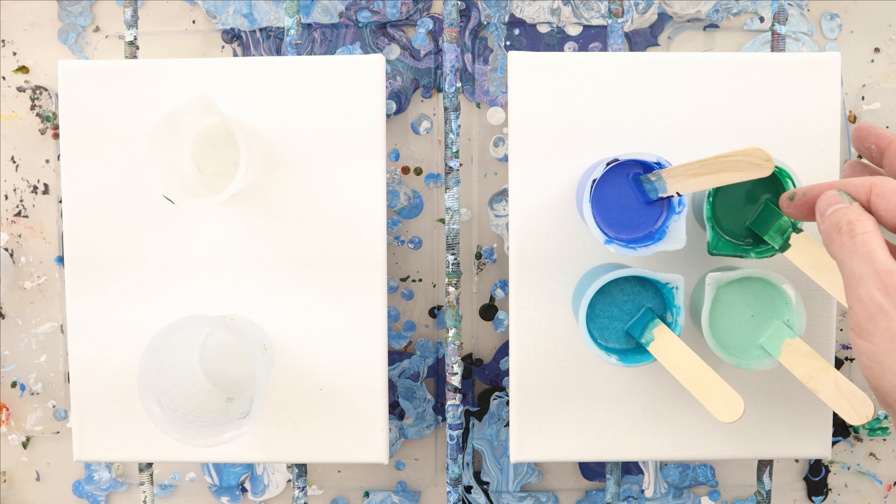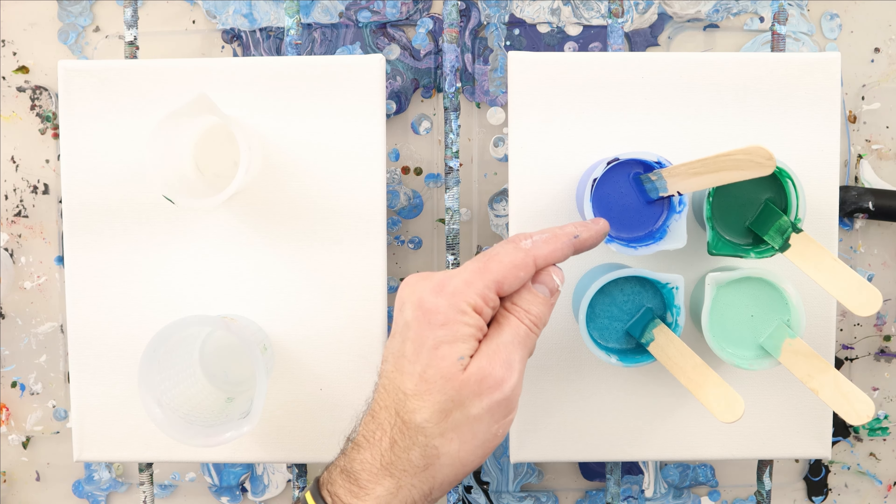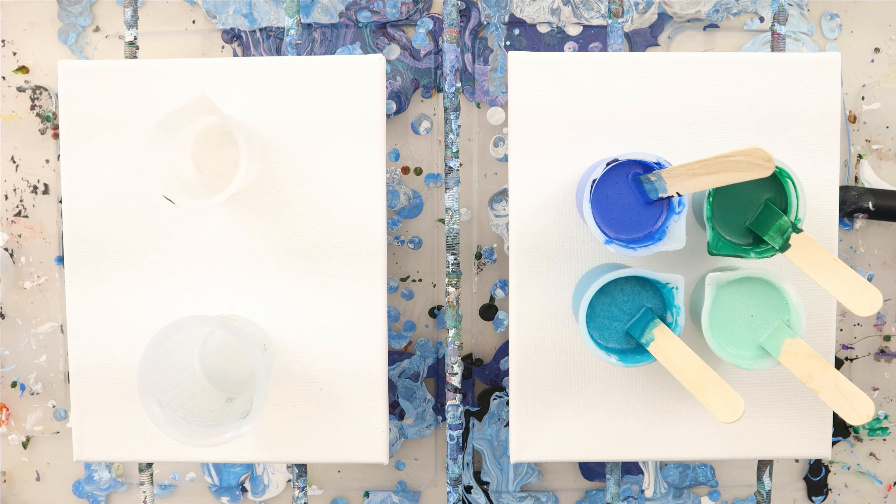I'm doing this with 8 by 10 canvases. 80 square inches plus the sides is another 18 square inches — 98 square inches divided by 25 gives us four ounces of paint that I need for each. This one I'm going to use four ounces of paint.